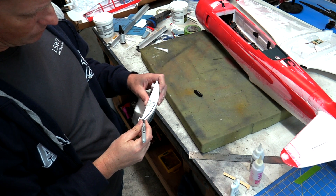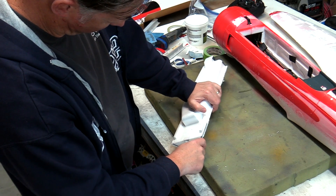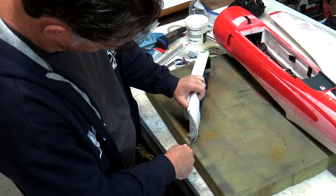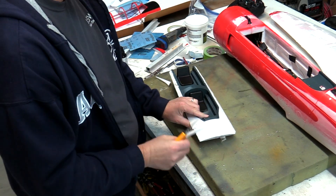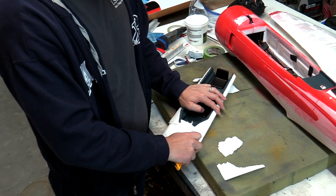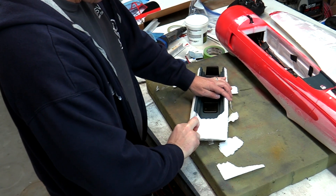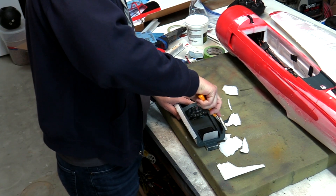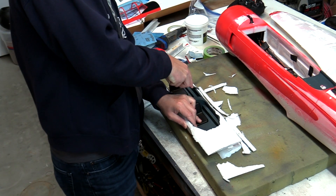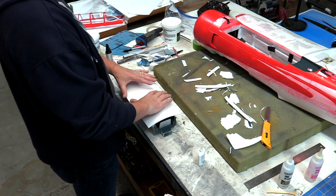From there it was on to the main fuselage and canopy. After first removing the canopy, it was necessary to remove material from the main hatch to allow for the thickness of the six millimeter depron cover that would be glued to it. This was accomplished with the long knife again after marking some guidelines with a Sharpie around the edges. With that done, a cover was cut out of depron sheet and glued to the hatch using foam-safe CA and Gorilla Glue.